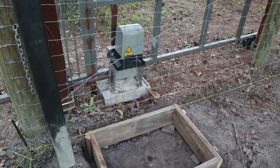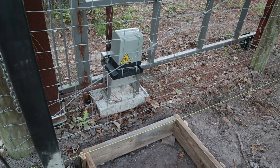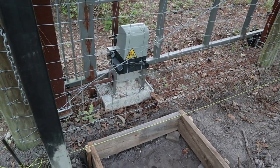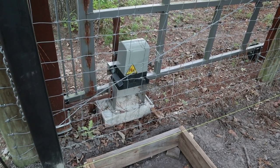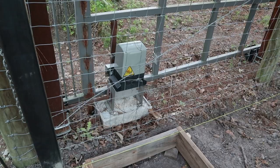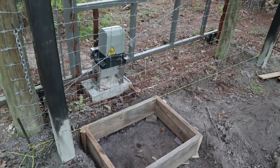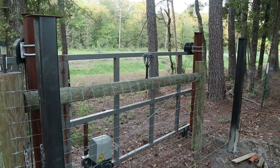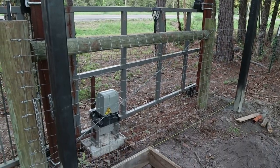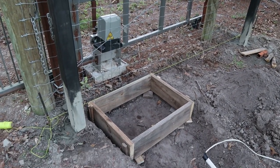I didn't spend a lot of time on it — I wasn't here on the property at the time and was just trying to put something together. I put a bag and a half of concrete down there, which only temporarily worked. Now I'm doing a revision: moving the gate to the inside of the property instead of the outside, and housing the motor on the inside as well.